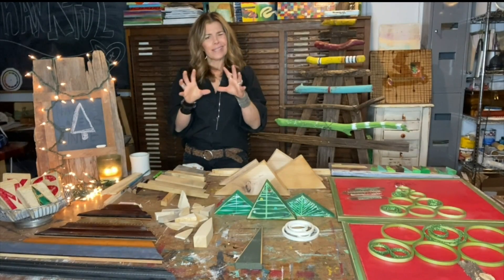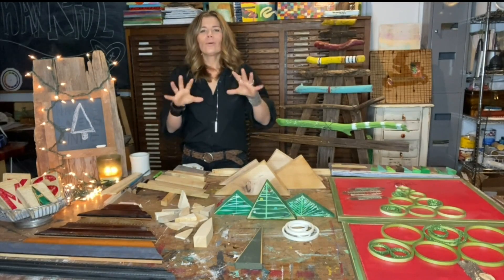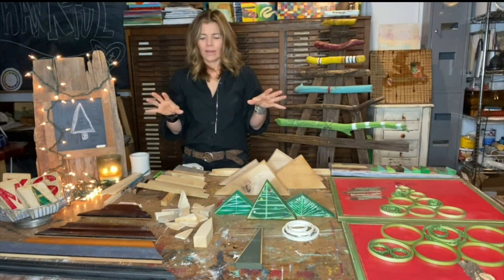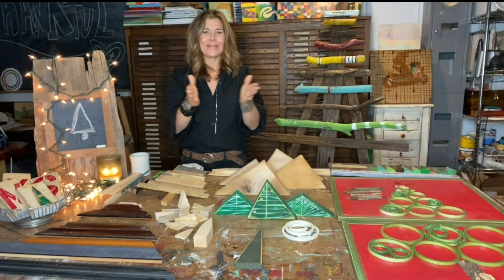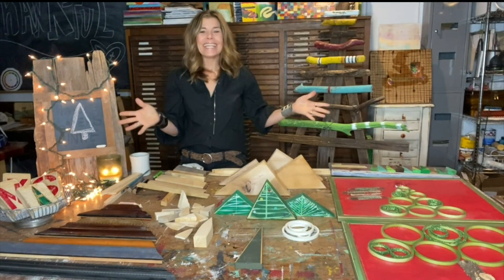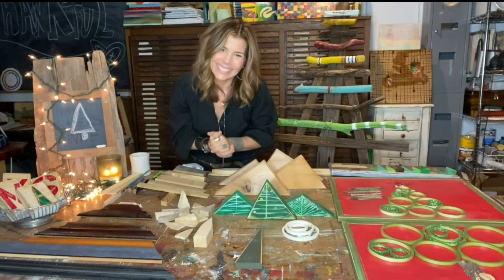Work with what you have — you could use plastic lids to create that look as well. It's just fun to go around, see what you have to work with, play off of that Christmas tree shape, and see what you can come up with. Take any of these ideas, friends, and run with them. We'll see you back here tomorrow — have a great day everybody!